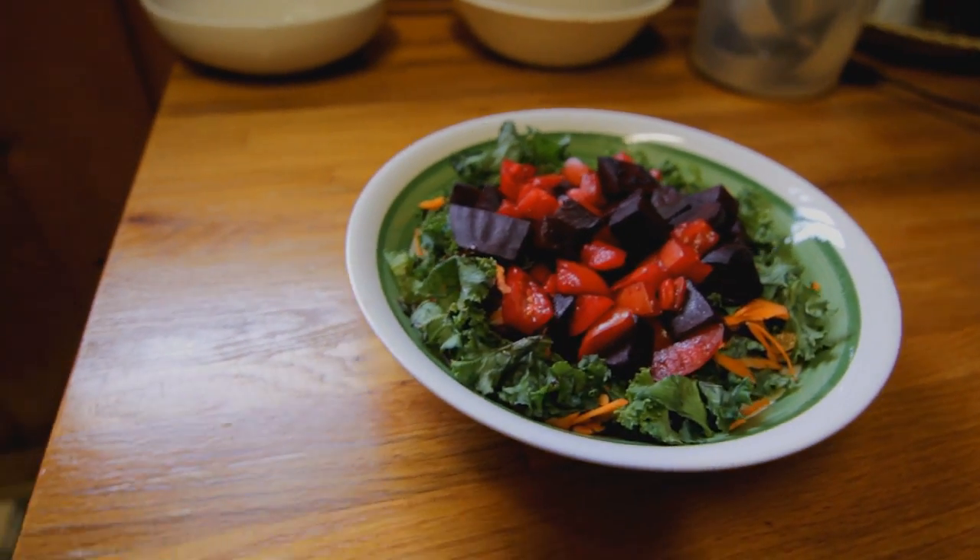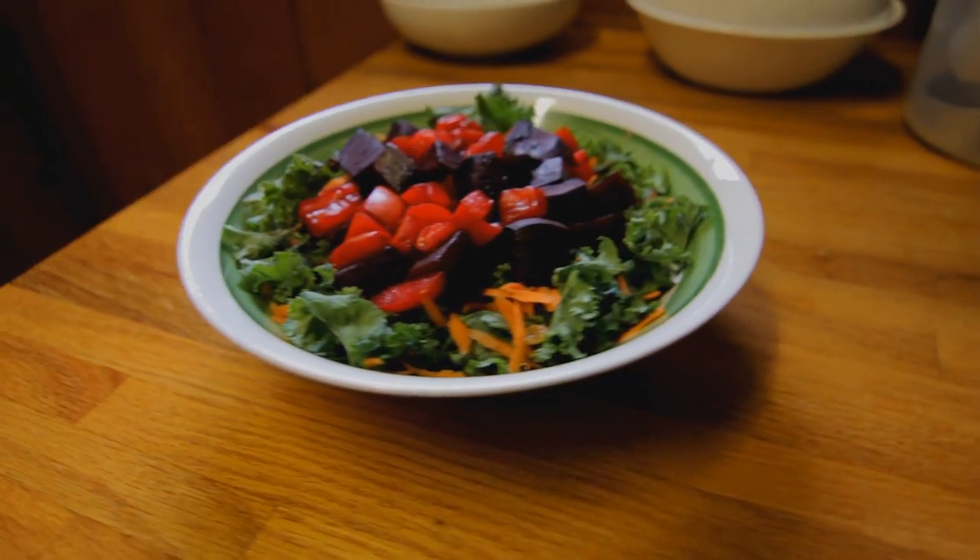Now this is easy peasy lemon squeezy. Super duper nutritious. Bon appetit!